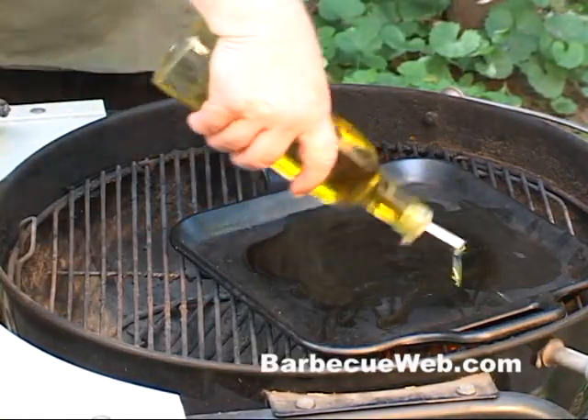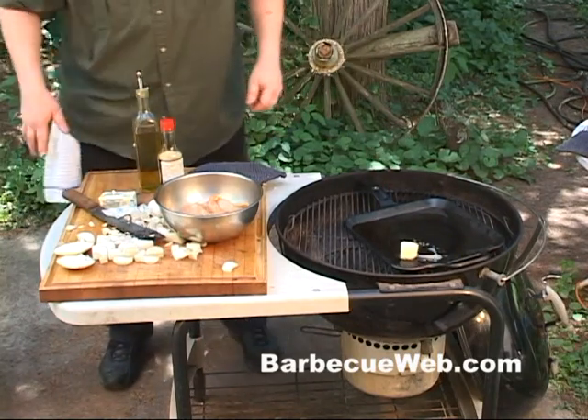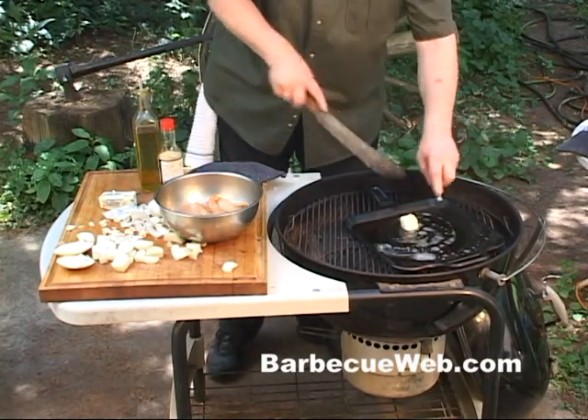Now add a little bit more olive oil to the pan here, and just a little tab of butter. This will sweeten up that olive oil.